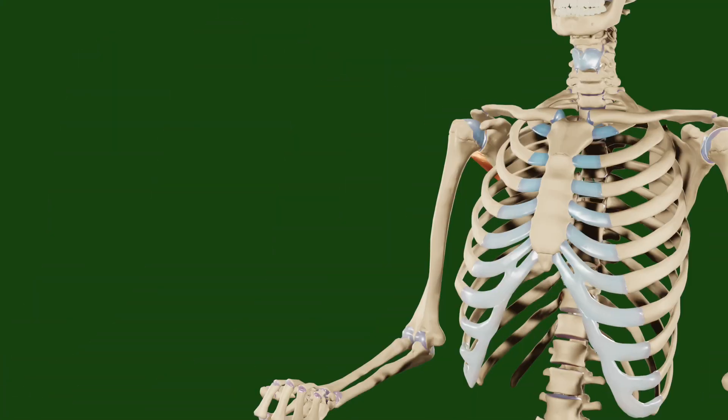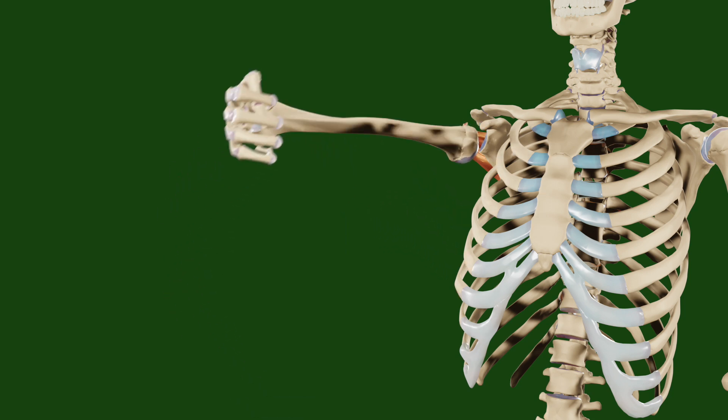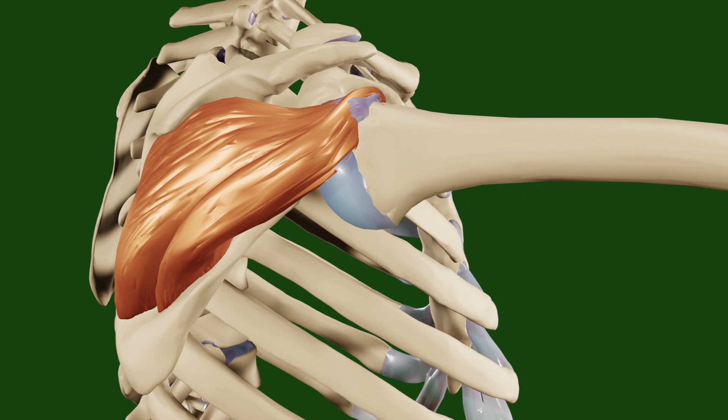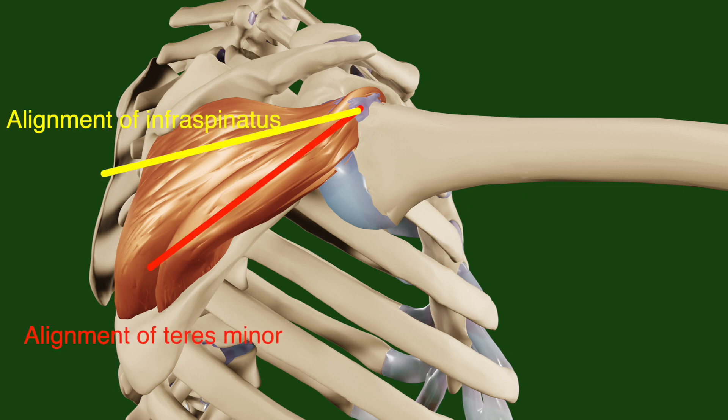Compared to the infraspinatus, the teres minor contributes more to external rotation when the shoulder is abducted. This is because in this position the orientation of the teres minor is more parallel to the axis of external rotation, thereby allowing it to be a greater contributor to that movement.